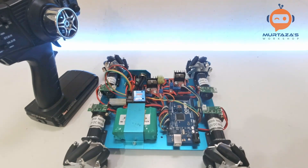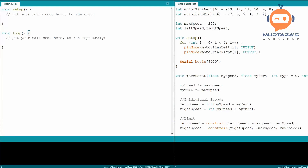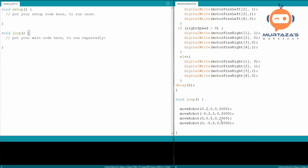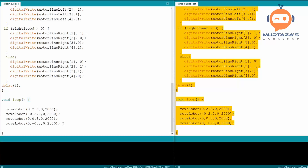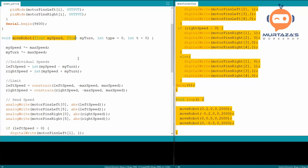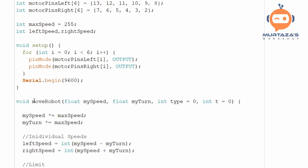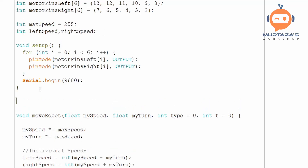Here we are in the Arduino environment with the code from our previous video where we wrote the motor function. We declared the pins, added speed variables, set them as outputs, wrote the function for moving our robot, and tested a few commands. We will copy all of this and paste it into our new sketch, because we'll still use the same `moveRobot` function. We'll add a new function called `getRFCommands` to read values from the receiver rather than writing them manually.